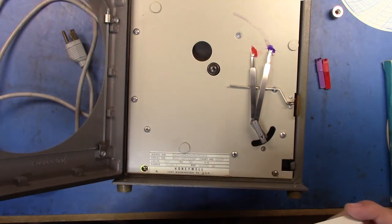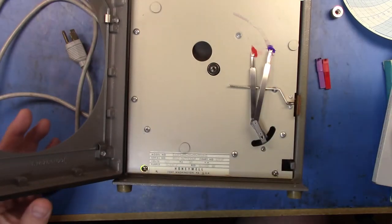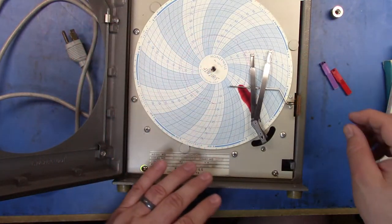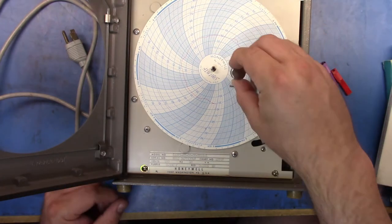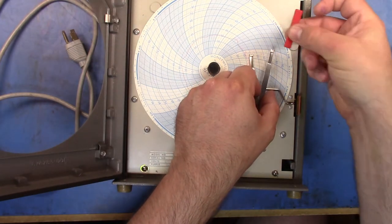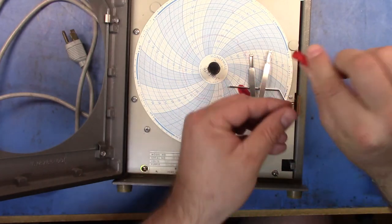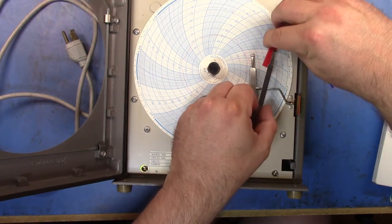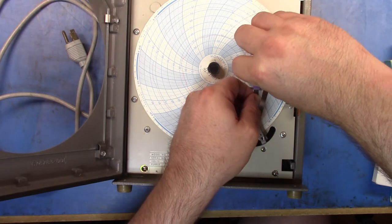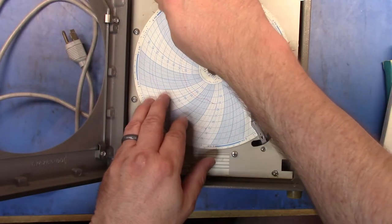There were also actual Honeywell charts in a sealed box, which are probably very similar. You slide the chart in under the pens, drop it in, then take the little nut and screw it down. I might be able to get some replacement pens for this. I should actually look into what it's designed to measure.